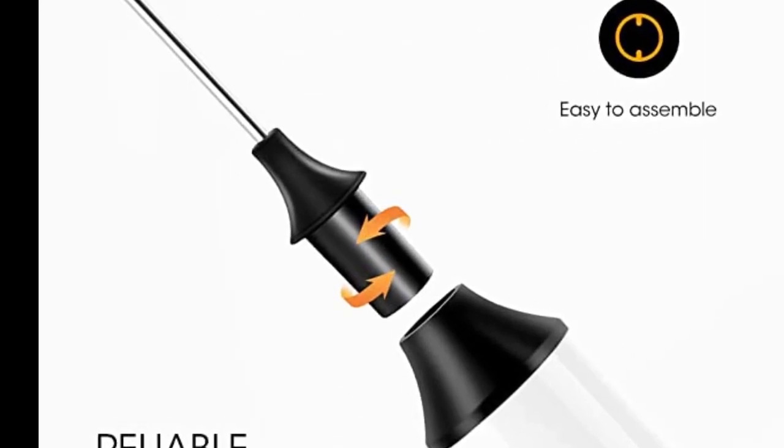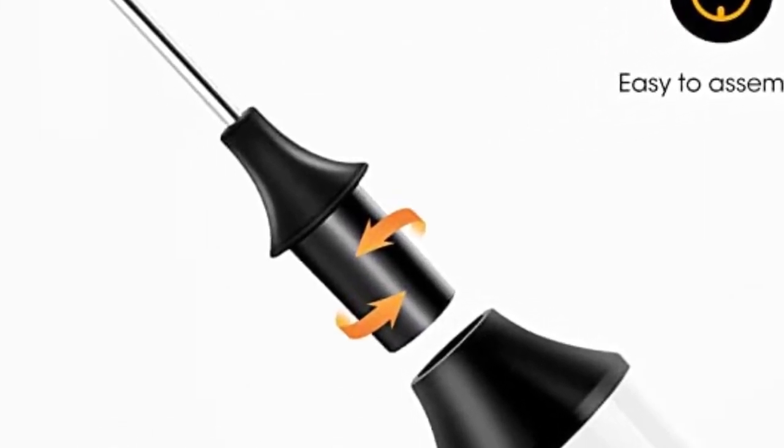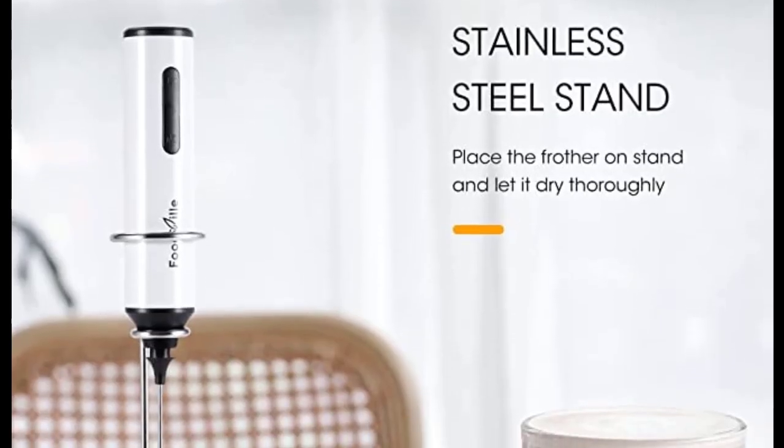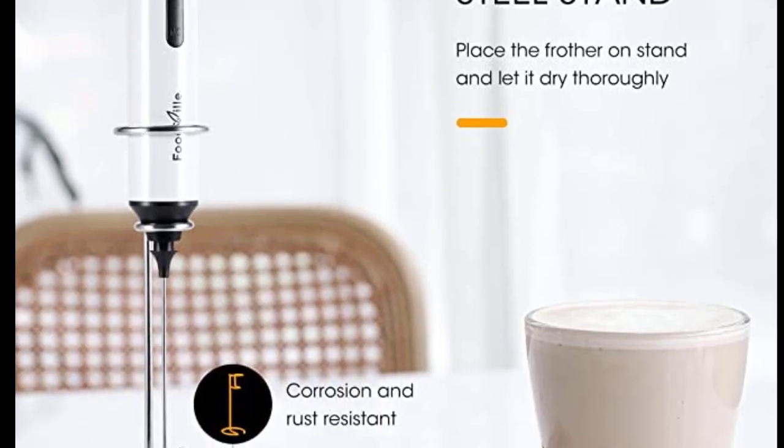We were also able to mix our hot chocolate well and produce foam, but on the product's low speed setting the milk overflowed in our cup. With all of that said, this is still a fantastic option for multitaskers and people on the go.